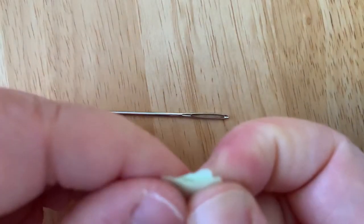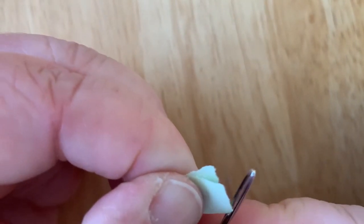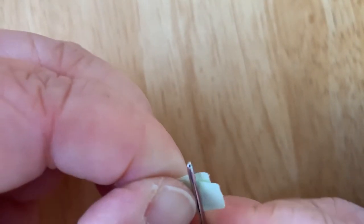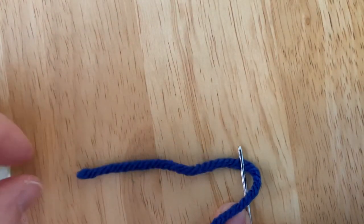I'm holding it in there with my fingers, and I'm going to use the paper to pull the string through. Now you have your needle threaded.